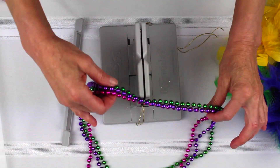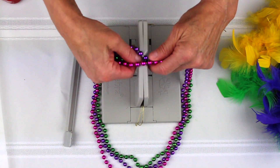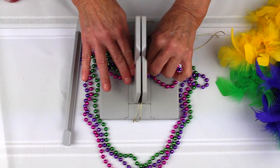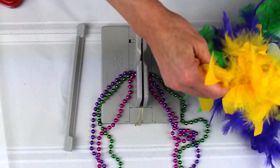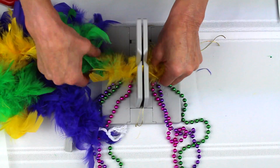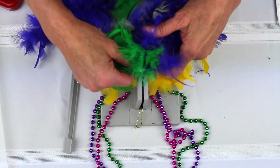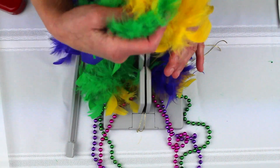I have these awesome colorful Mardi Gras necklaces that I actually bought at the Dollar Store, and I got about 10 of them together. Then I have this really cool Mardi Gras boa, and I also bought this at the Dollar Store. So this is a really inexpensive project.